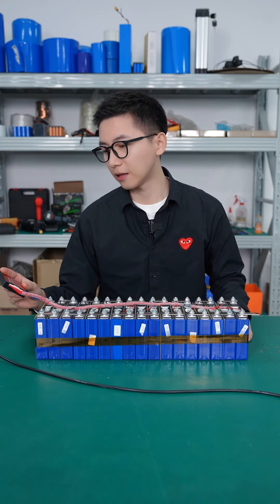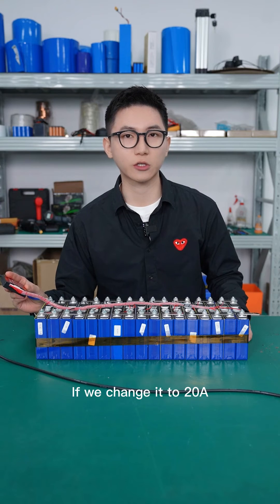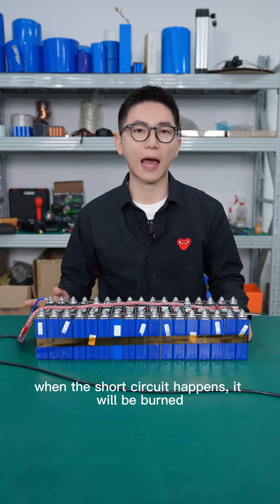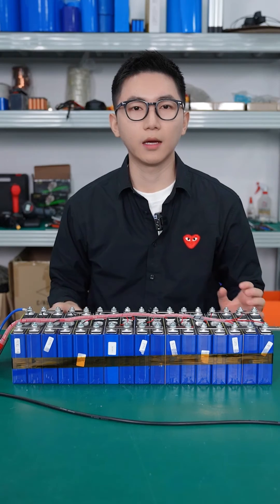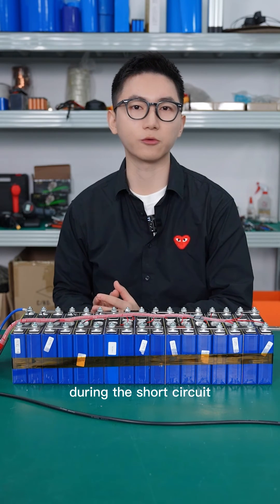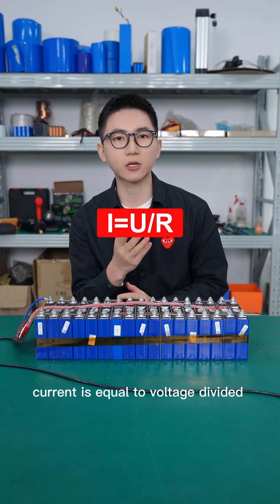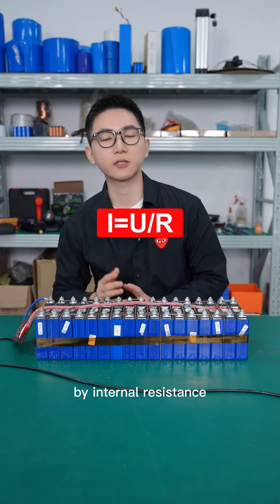For this group lithium battery pack, the BMS port discharge current is 60 amperes. If we change it to a 20 ampere BMS, when a short circuit happens, it will be burned. The smaller the overall internal resistance is, the greater the current produced during a short circuit. You can refer to the following formula: Current equals voltage divided by internal resistance.